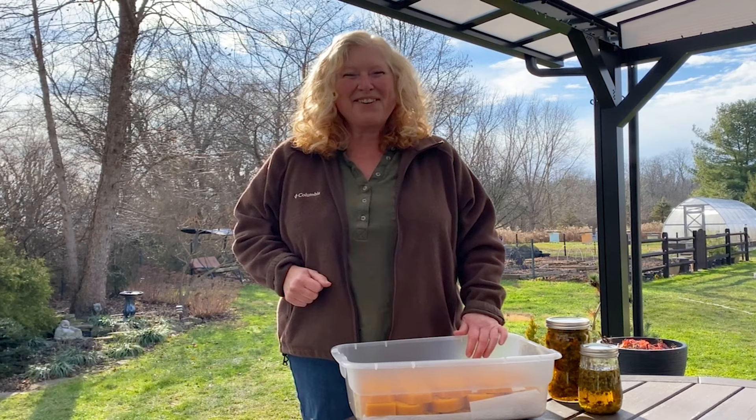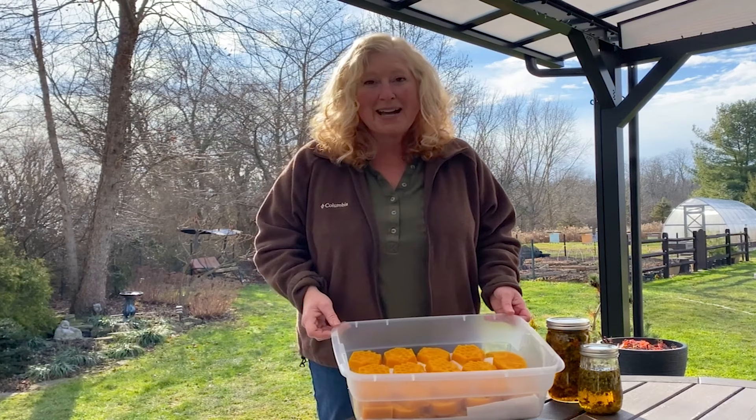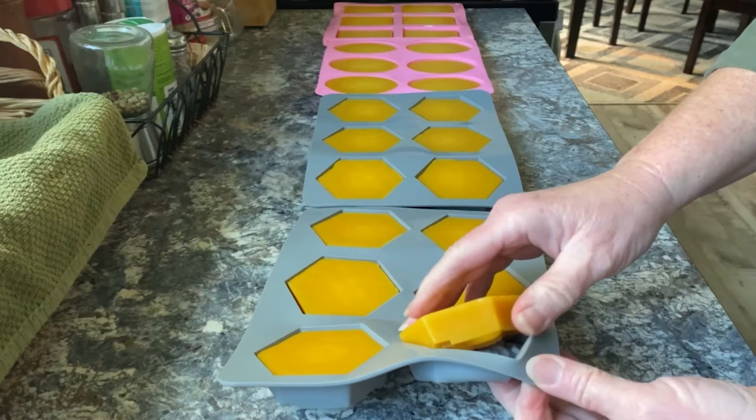Hey folks, it is winter solstice today here in Ohio, and that always inspires me to create something new. Today I'm going to head in and make some lip balm and hand salve from some of the beeswax that I've rendered in the last week. This is a fun process that takes a while, and I'll be sure to link that video just in case you want to watch it.